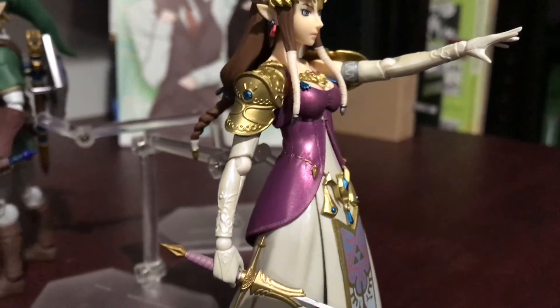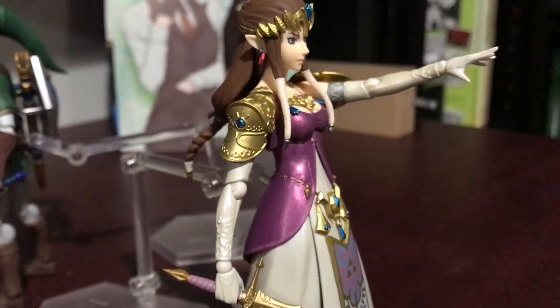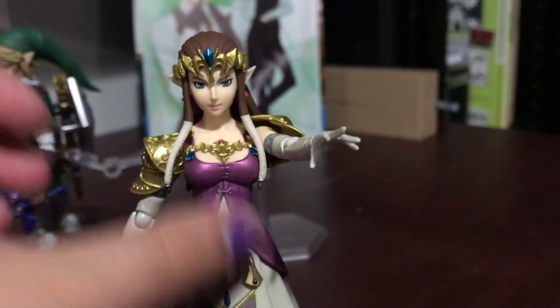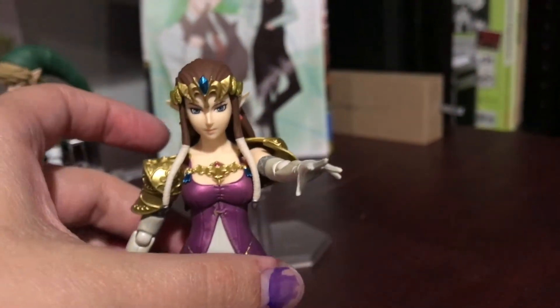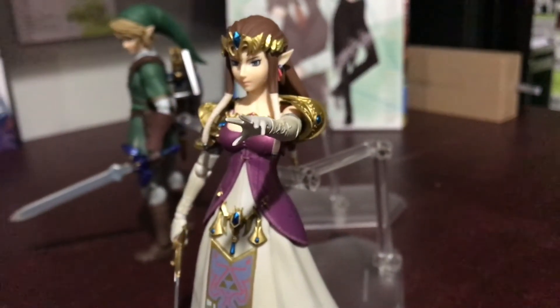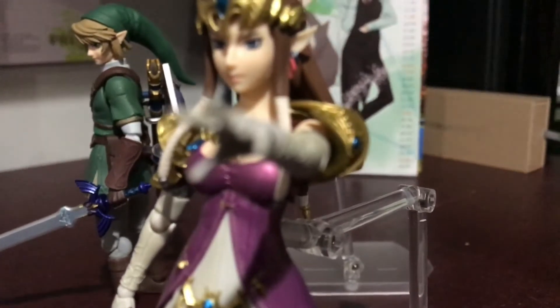The armor on her shoulders — I just think this design of Zelda was my favorite. I'm probably also partially biased to the fact that she's a brunette in this design, and like, I'm a brunette.